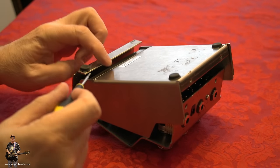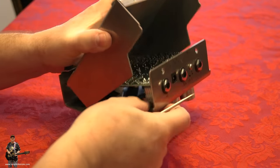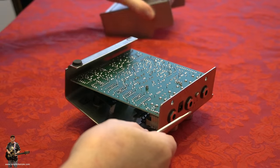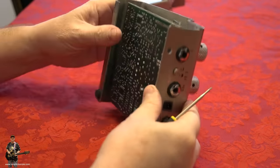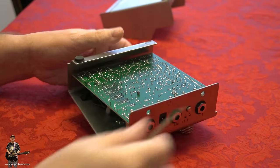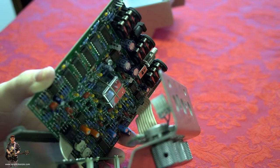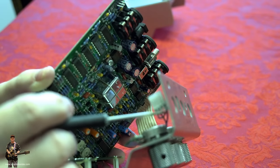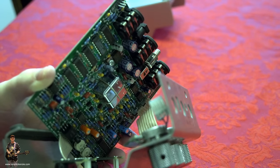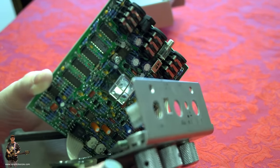You can see this thing is in a sort of clamshell type design — quite difficult to get apart, but once you've done that, off comes the back piece. Oh my god, you can't see much on the other side though, can you? Let me see if I can get at this. It doesn't look easy — maybe. Let's take a look and see what I can do. This one's quite difficult to get into, quite difficult to do everything with, actually.